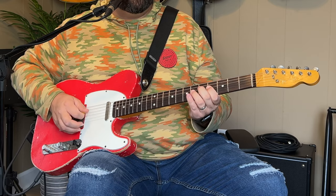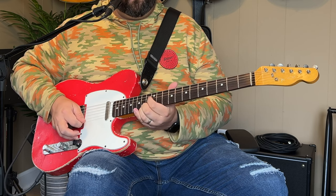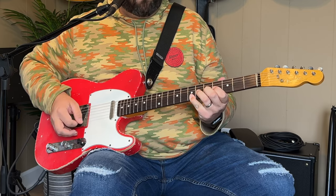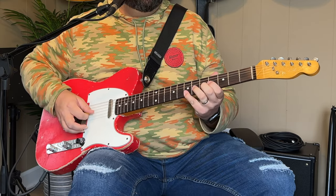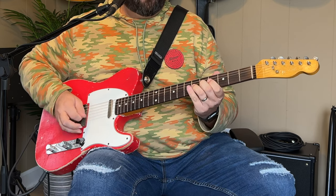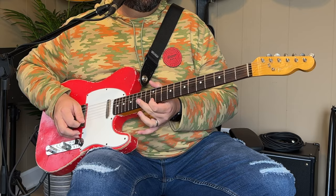So once again, really slow — let me play it for you from top to bottom. So there you have it, that's the whole riff.